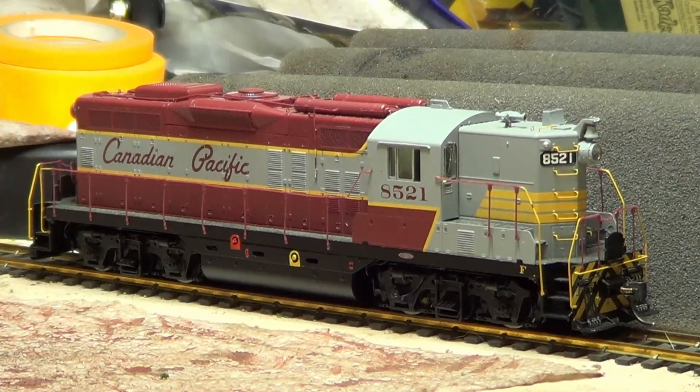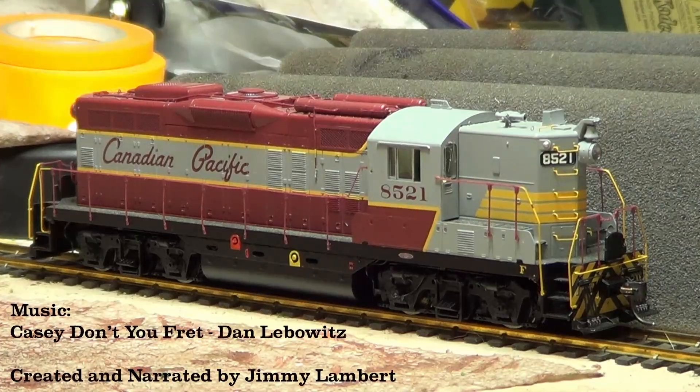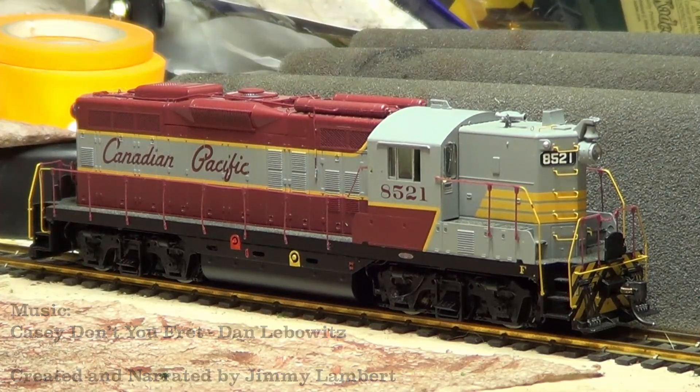My purpose for this video is twofold: to offer some insight into diagnosing electrical problems on model locomotives, and hopefully to show that working on a model doesn't have to be an intimidating ordeal. After all, you're bigger than it is. Stay safe out there, and enjoy the world's greatest hobby.